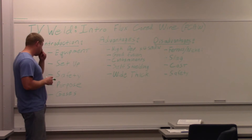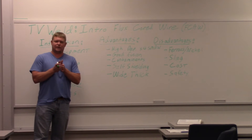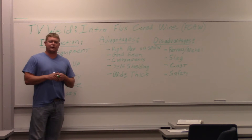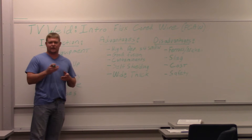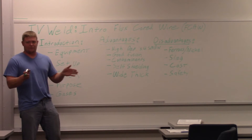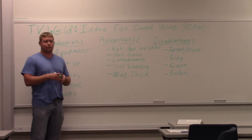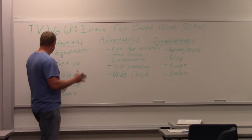The purpose of flux core welding is that it's kind of in between MIG and stick. They want the productivity of MIG, or as close to it as possible, with the penetration of stick — and if you're in a windy environment, it handles like stick. So the goal is the penetration of stick with the productivity of MIG. That's the purpose, and applications are basically anything that meets that category — where you want MIG productivity but need stick penetration.